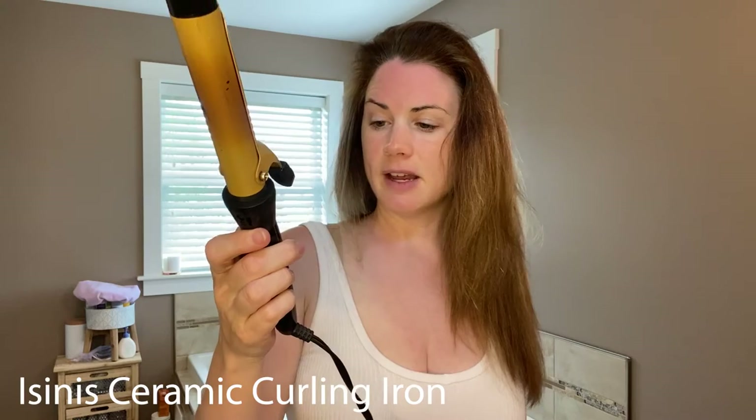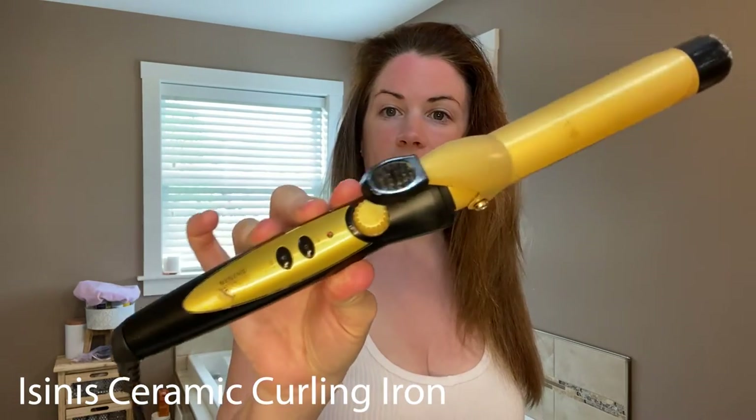Now I'm going to plug in my curling iron. Deb likes to wear her hair curly, so we're going to put curls in. I'm using this ISINIS one-and-a-half-inch barrel. I'm going to section it off because I want a lot of curls and a lot of volume. When I'm doing this for my character, I'm going to take more care because she likes fuller hair.